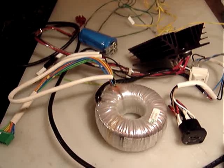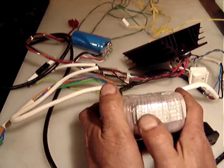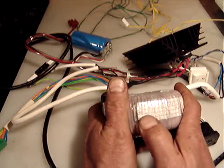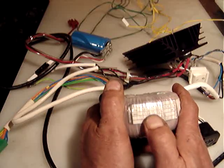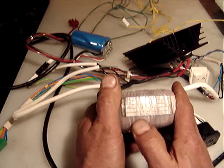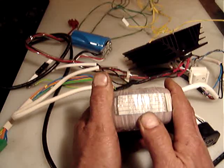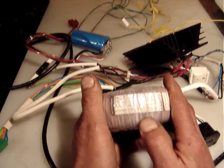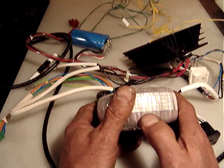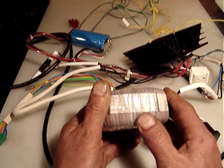Of course I include the power cord. The toroidal is very nice — let me tell you what it is. The primary is 100, 117, 220, or 240 volts. The secondary gives us 23, 12, 15, 15, and 9 volts. The amperage — the model number is 1.5, 1, 0.3, 0.3, and 3 amps. The model number is ZG dash R982.50 dash 0.